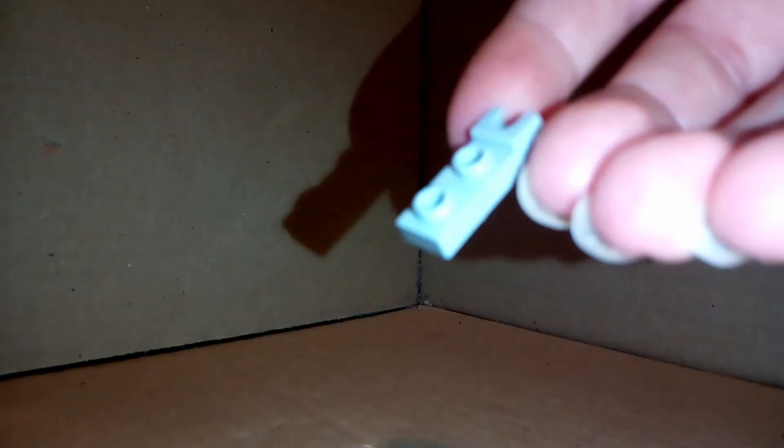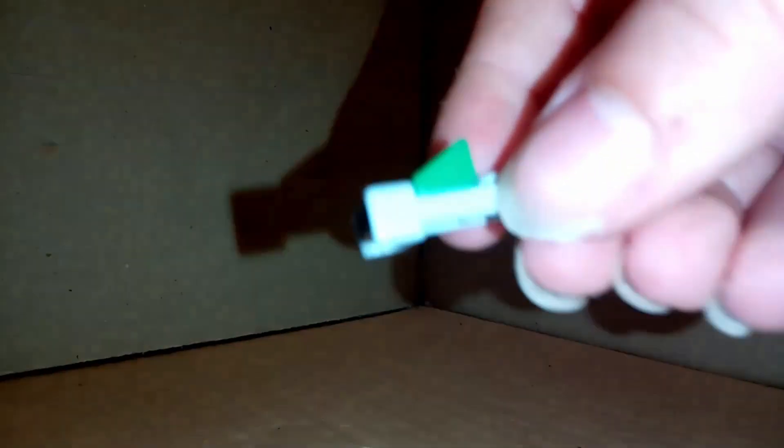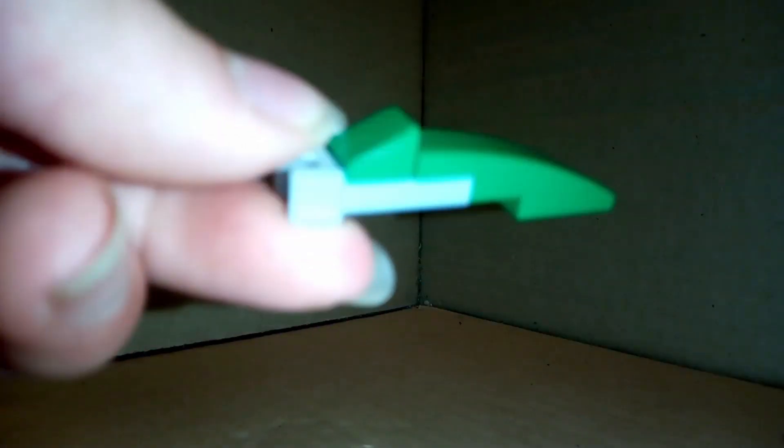Leave that to the side a second and grab a 1x2 light grey piece with the ball joint socket. This is the tail. Grab a 1x1 cheese slope, place that facing away from it, and then grab another one of those 1x4 green slopes and place that on it just like that. And that's literally all it is for the featherless tail. Attach that to the bottom bit of the slope.